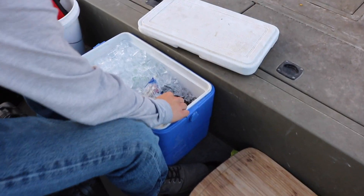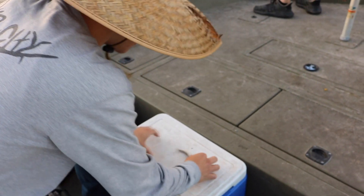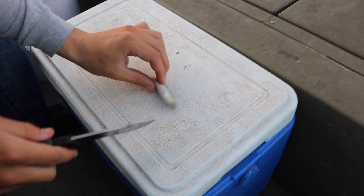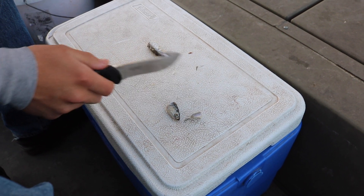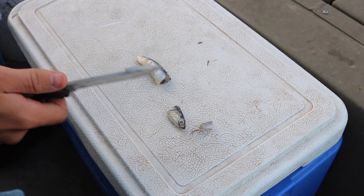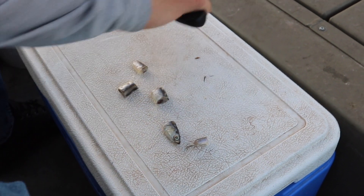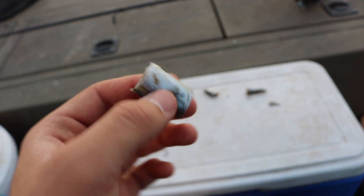I'll start with an anchovy. These are super brittle, super soft bait on the hook, so you want to keep them as cold as possible — you can see this one's still frozen. Cut off the head, cut off the tip of the tail — use those as chum if you want. You can cut the body into three pieces or just cut it in half. I've got a little Carolina rig with a nice small hook, and pretty much everything in this lake will eat anchovies — they're really oily.